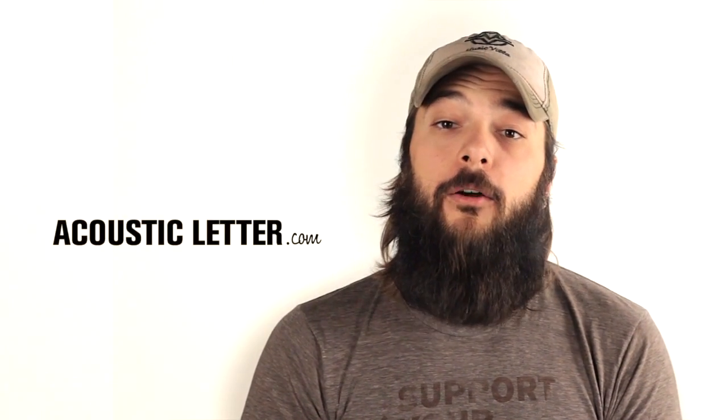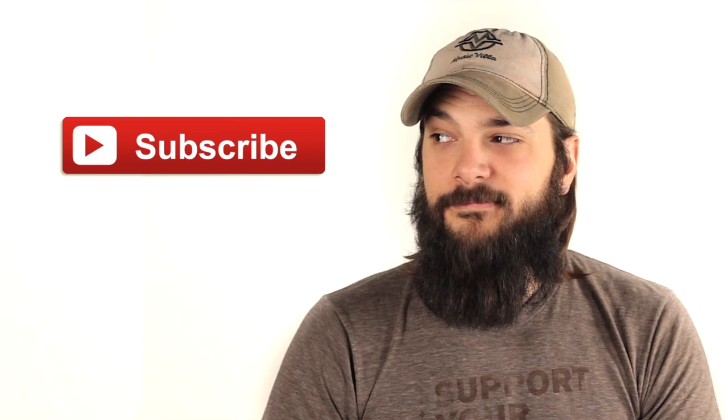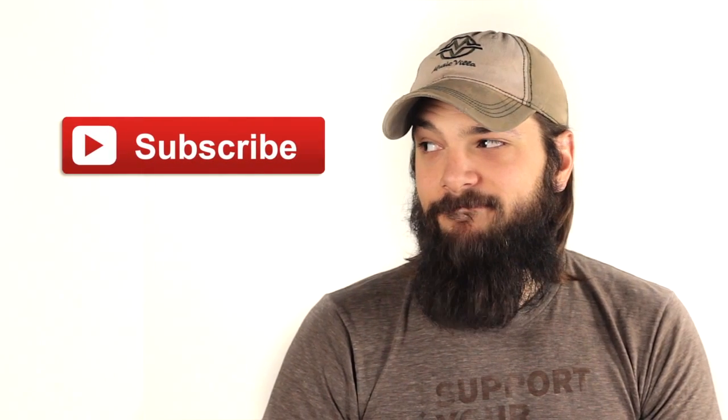If you're interested in this guitar, head on over to AcousticLetter.com where you can call or email us with your questions. For more acoustic guitar reviews and comparisons, please subscribe to our YouTube channel by clicking this button. Thank you.